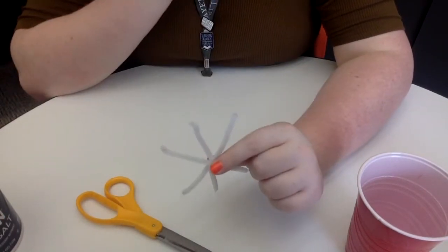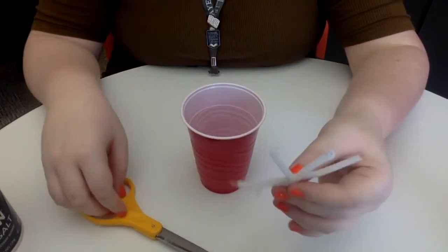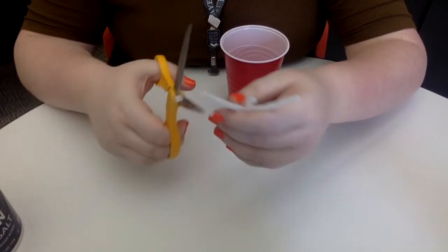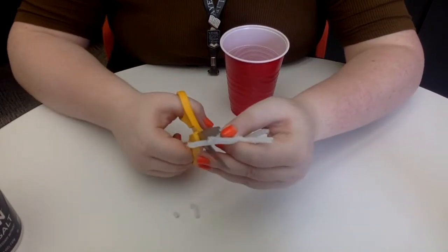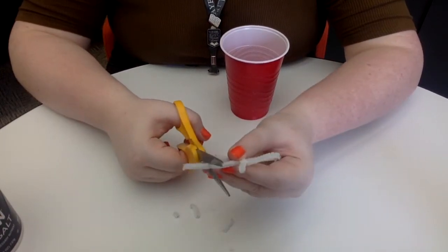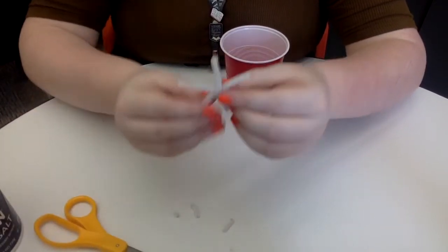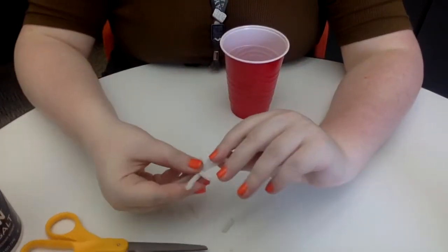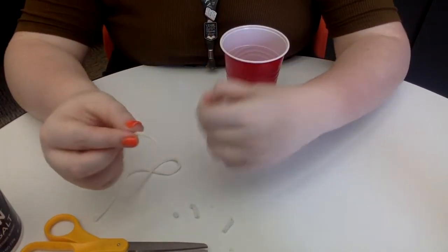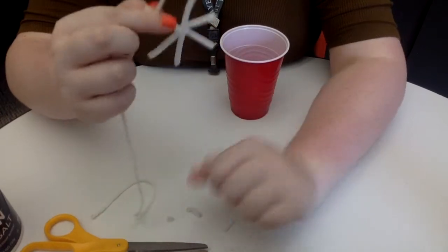Now this is important — you want to make sure that your snowflake fits into your cup. I'm probably going to have to cut some of the sides of this just so they're all a little shorter. So now our snowflake is smaller. What we want to do is tie your string — you can either tie it around the middle of the snowflake, or you can tie it around the top of one of the pieces.